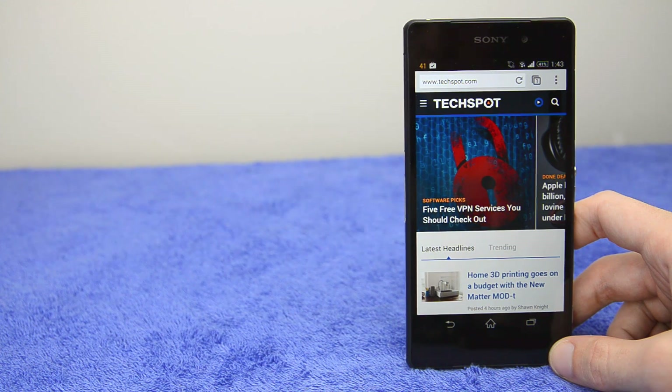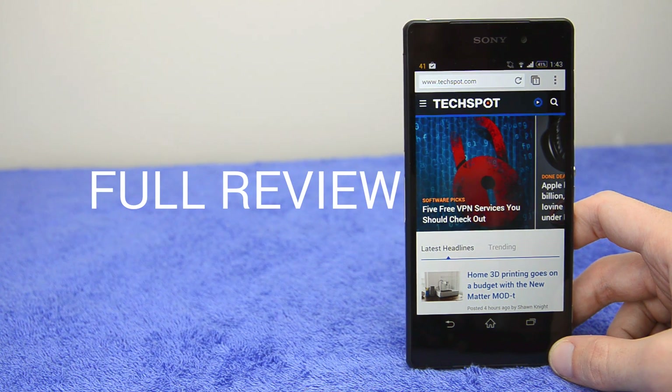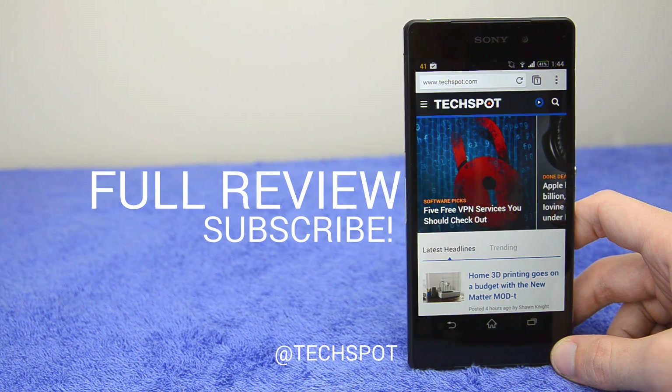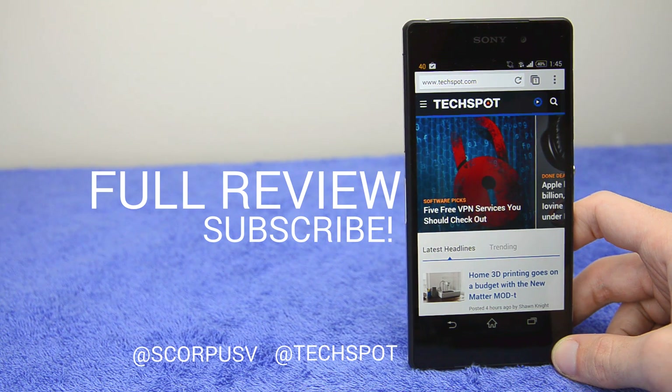That's it for this review of the Sony Xperia Z2. For a more in-depth look including benchmarks, camera samples, and more, check out the full written review — links are in the description below. You can subscribe to this YouTube channel to get more in-depth video reviews. You can also follow us on Twitter at TechSpot for all the latest in tech, and ask me any questions about the Xperia Z2 on my personal Twitter at ScorpusV. Thanks for watching — this has been a TechSpot video review.